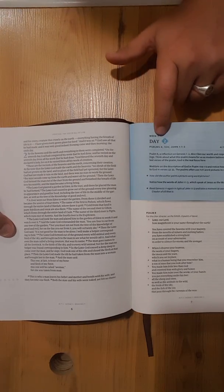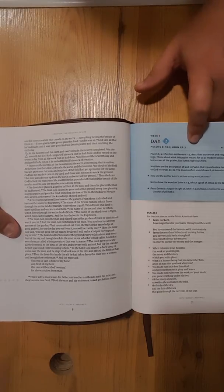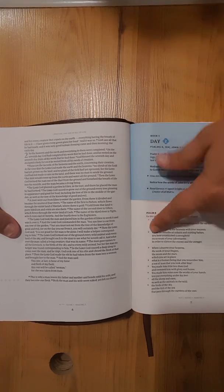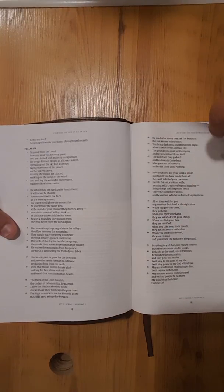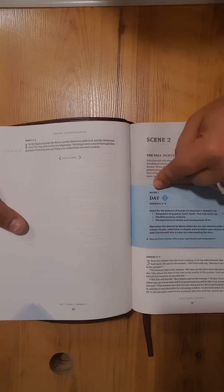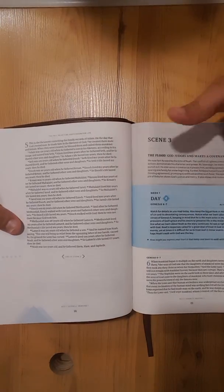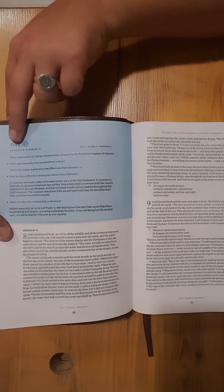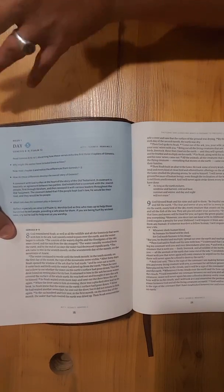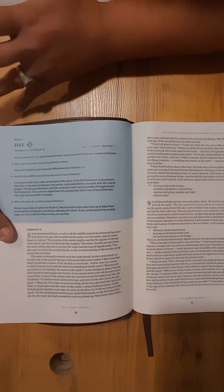Then Day 2 — this is Week 1, Day 2 — you'd read Psalms 8, 104, and John 1:1–3. It gives you a little introduction, and you don't have to flip to the Psalms; they're right there. Here's Week 1, Day 3 — here's Scene 2, so you change scenes here. Then you get into Day 4 and so forth. You'll see you read Genesis 8 through 9 and then Psalms 12. So it breaks things up — you're not studying constantly through a single book.